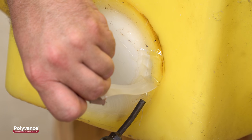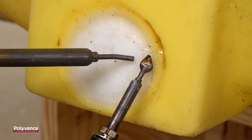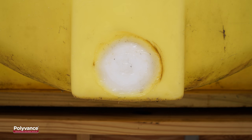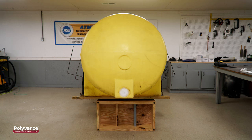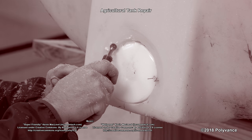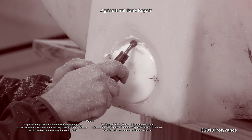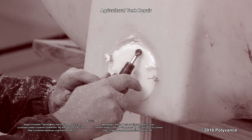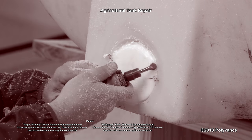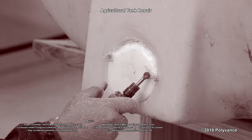After you finish welding these final areas, smooth and shape to achieve the desired appearance. Once the welds cool, this repair is complete. Now this tank is capable of holding its capacity without leaking. Let us know in the comments what you thought of this repair and check out our other videos for more plastic repair tutorials.